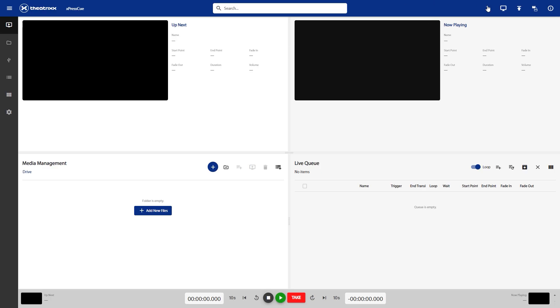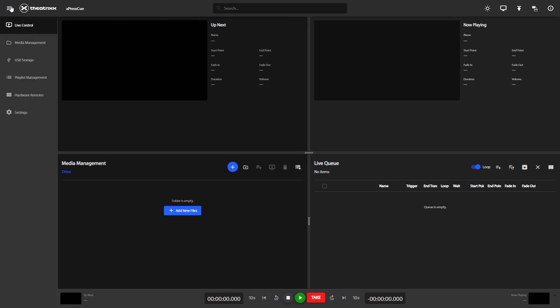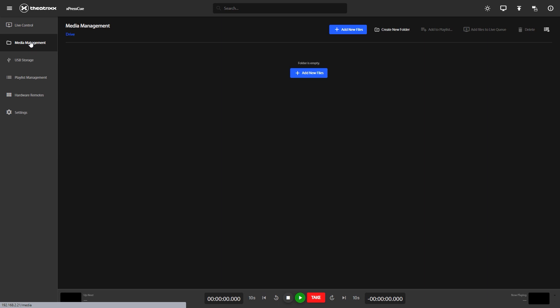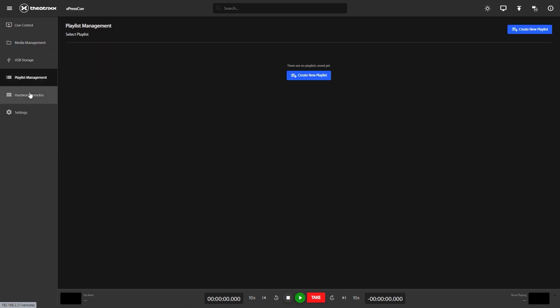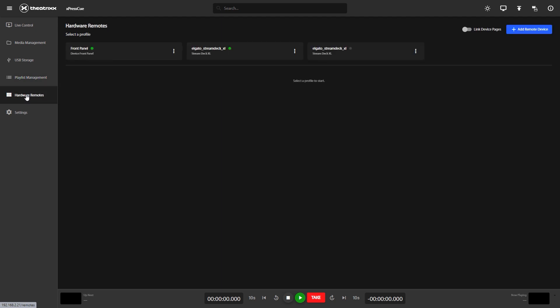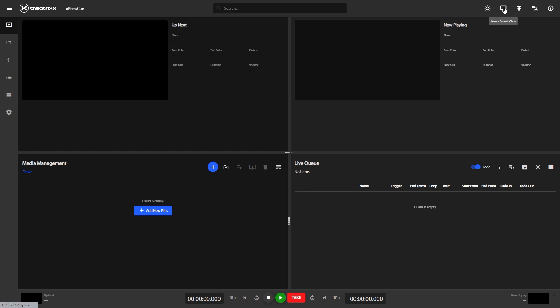Back over to the web GUI. The first thing you're going to do is change the light mode to dark. As soon as you open the web GUI it should take you to the Presenter View. You've got Live Control, Media Management, USB Storage, Playlist Management, Hardware Remotes, and Settings. And at the top you've also got Presenter View, Upload Center, Conversion Center, and Device Information.